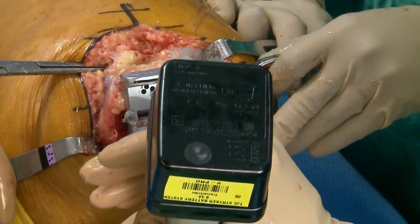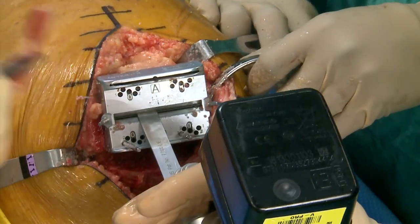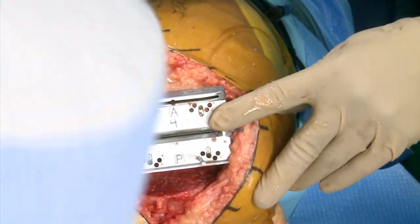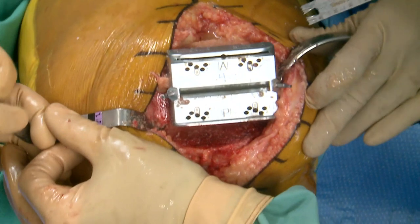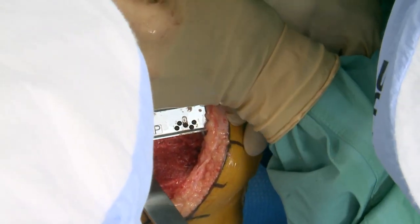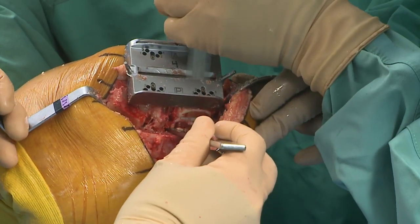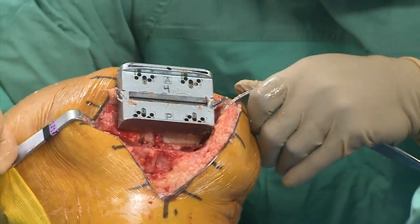We didn't have to put a bone plug in because we didn't instrument the canal, but we saved the bone from the cut. The assistants tell me that's their favorite part of the case, so I'm apparently providing job satisfaction by instrumenting the canal. Before we cut the notch I go ahead and clean up behind and take the osteophyte.